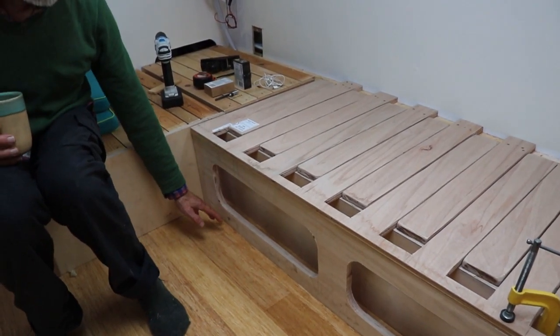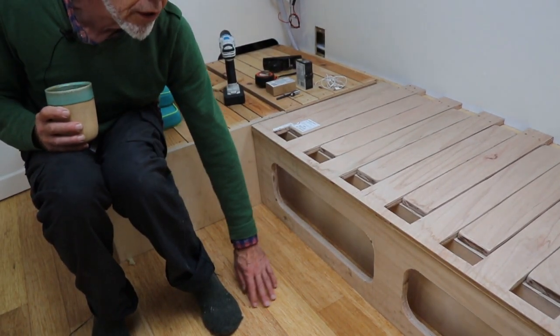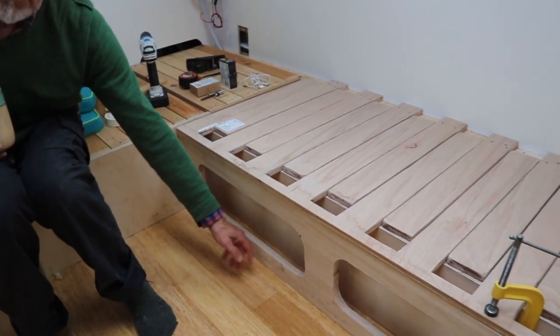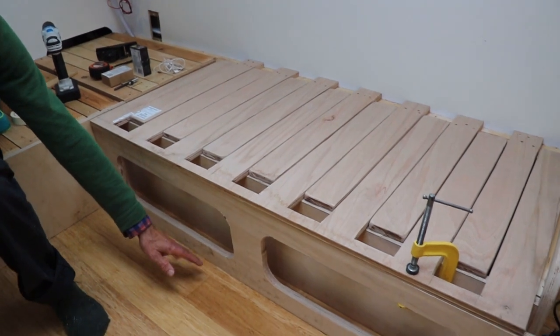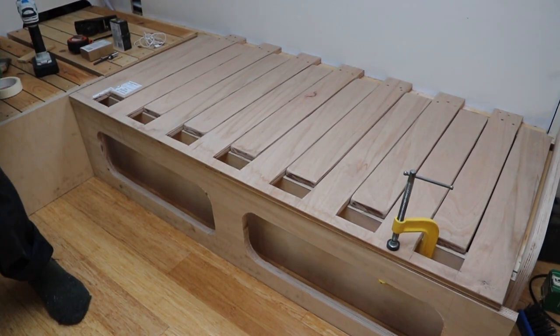Where the bottom or any moving parts are going to be running along the floor, I intend to put some felt along the bottom, which will cut down on the friction and also stop the floor getting scratched.